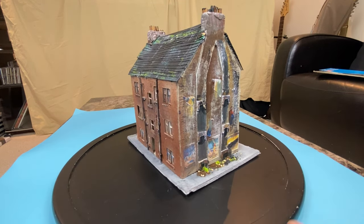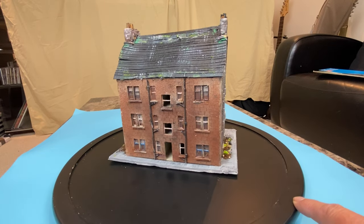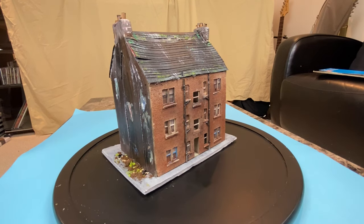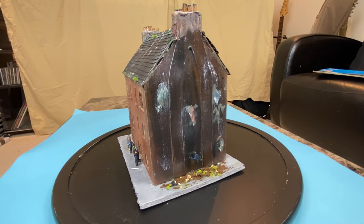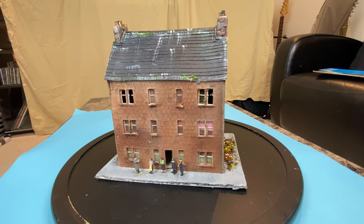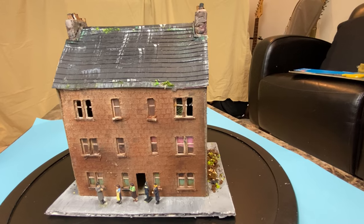Welcome back to my channel. At last the Glasgow Partick tenement is complete — well, I've taken it as far as I could. It's actually taken some time, as it was done over a long period of time. It started out a number of years ago when I read an article about a tenement building and there was some data on basic dimensions, and I thought I've got to try and give this a go. If you look back on my channel you will see a number of videos on how I developed it.